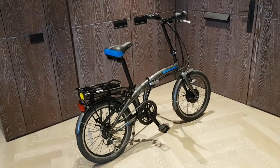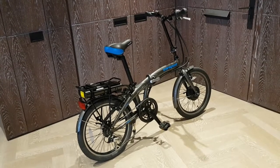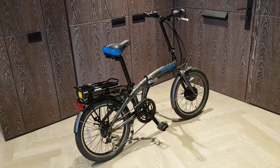Hi, so this is the Apollo Transport Folding e-bike. As you can see, it's got a few additional components compared to traditional folding bikes because it's electric.